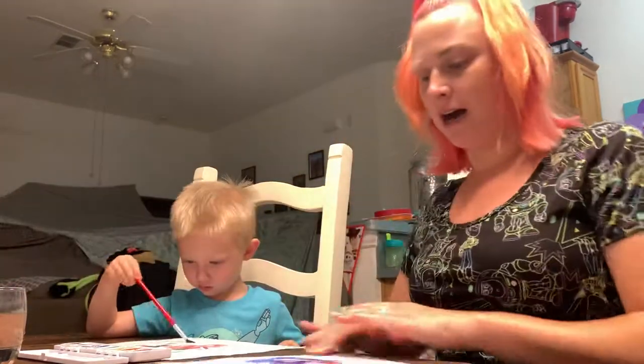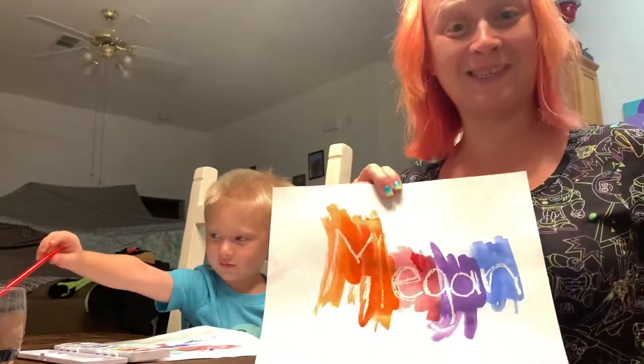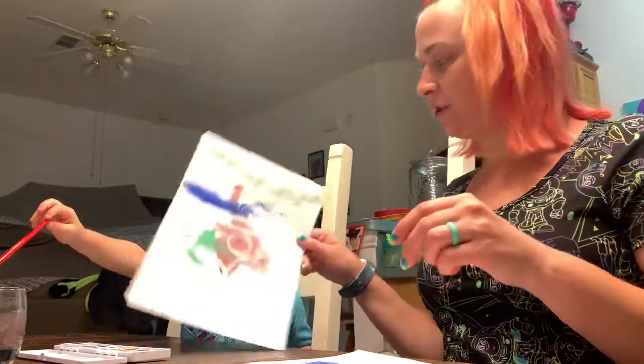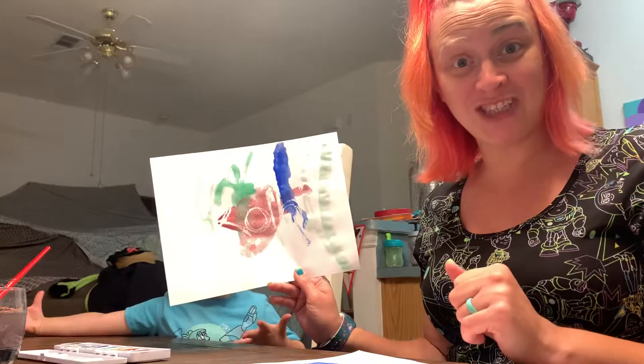Good job. All right, Miss Megan's is done. See? M-E-G-A-N. Colby's still working on his, but you can see how it works. You paint all over, and then the white crayon shows up like magic.